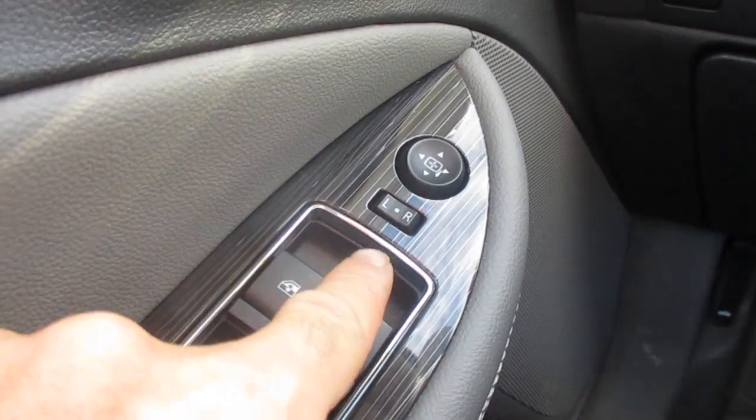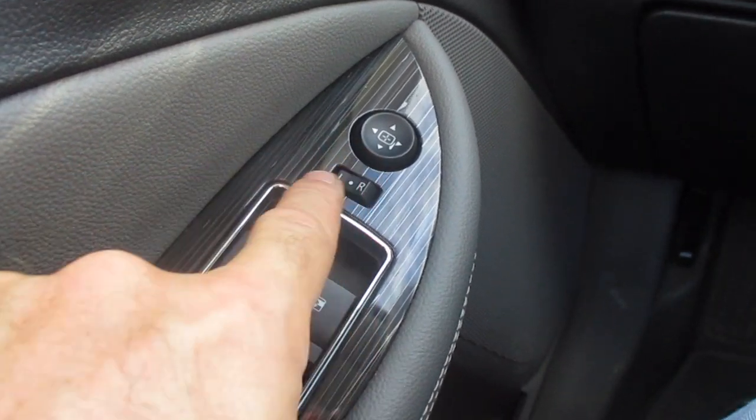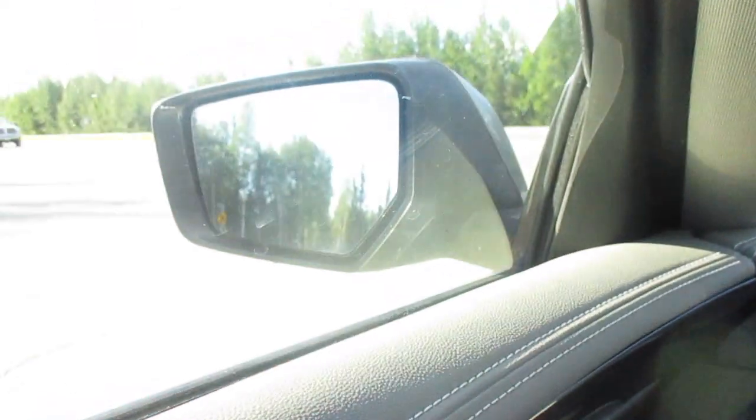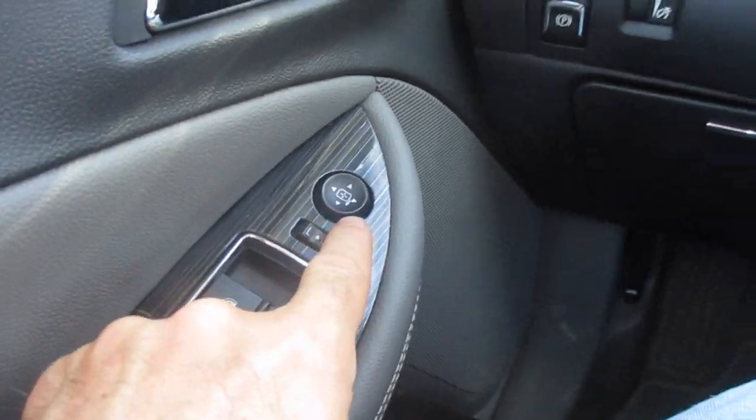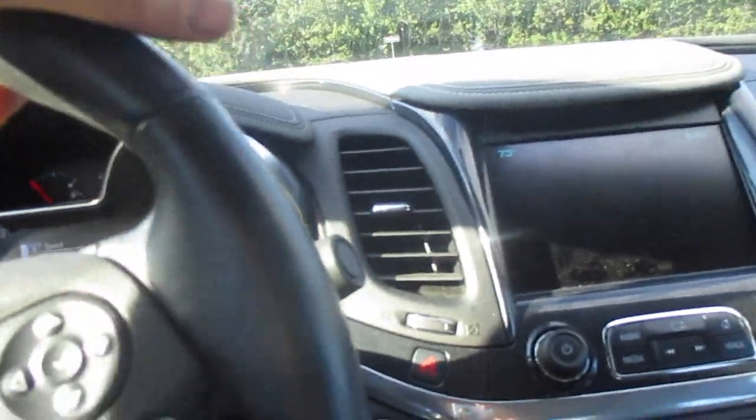How to adjust your side mirrors: on your driver's side door you're gonna see where it says left — that's your left mirror. You just push that to the left and it'll move that mirror. If you push it to the right it will move your passenger mirror. Hopefully this helps and as always thanks for watching.